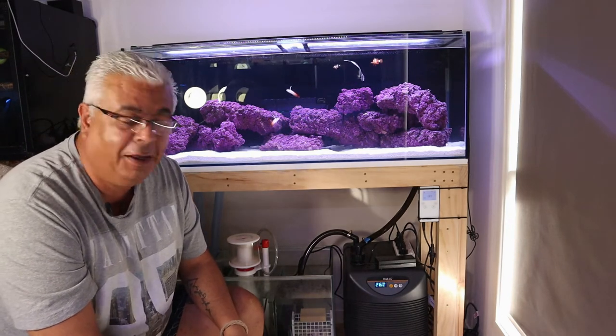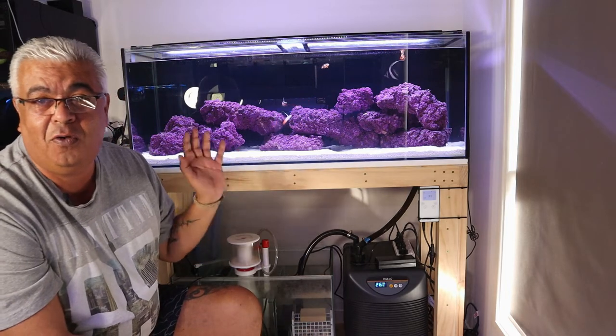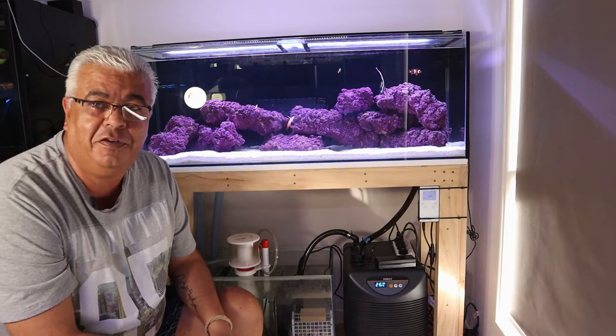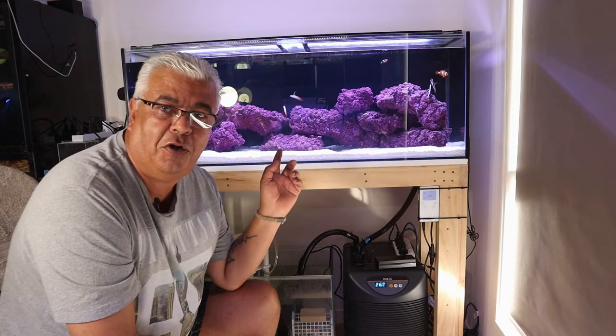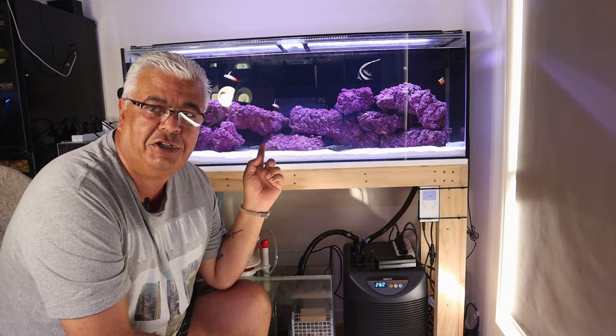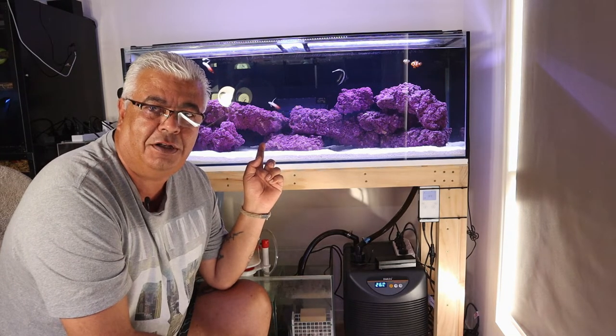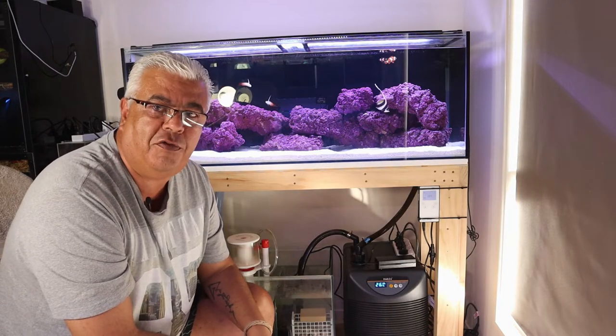I've set it up as a marine tank and what I wanted to do today was run you through what I've done and then deal with the elephant in the room — which is two weeks ago I was building a frame for this, and how is it possible that I've got fish swimming around in it two weeks later. So I'll go through that as well.